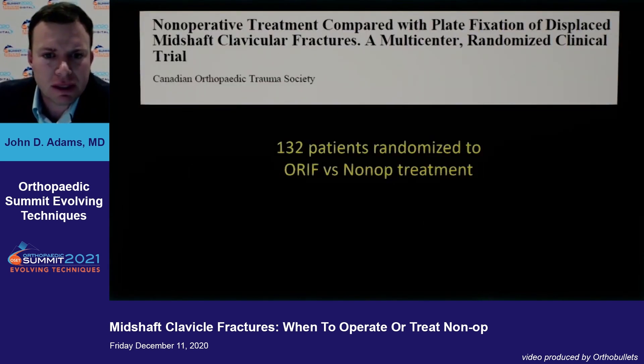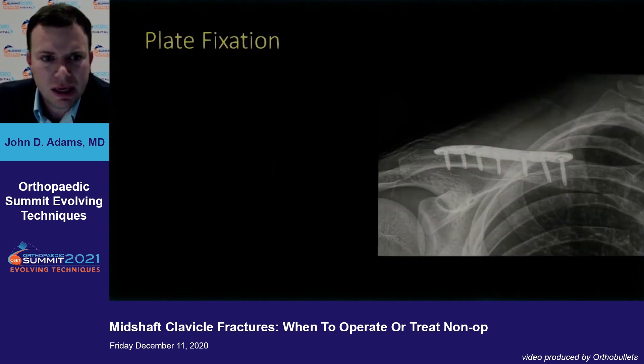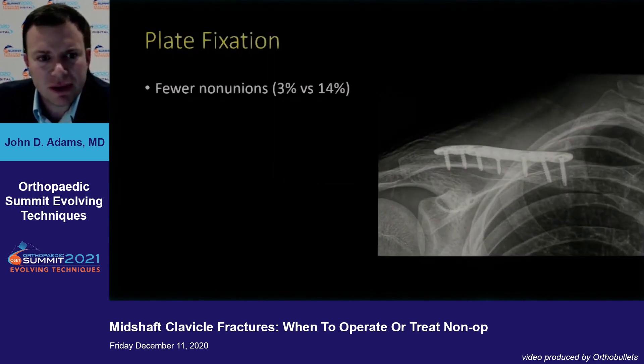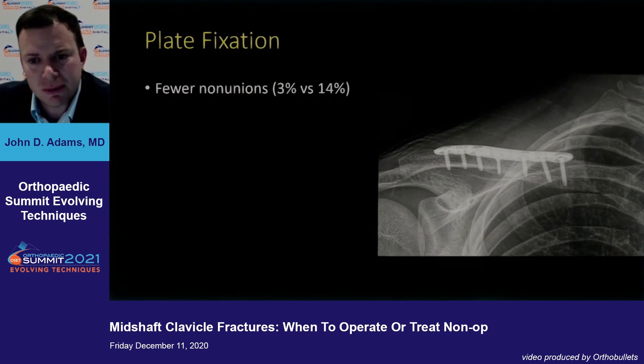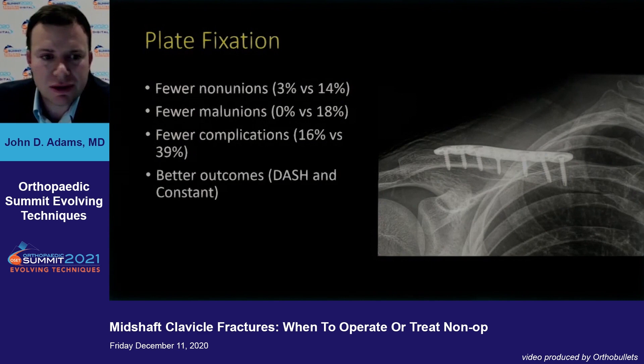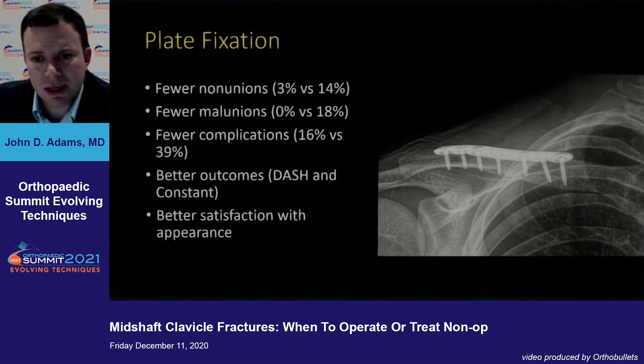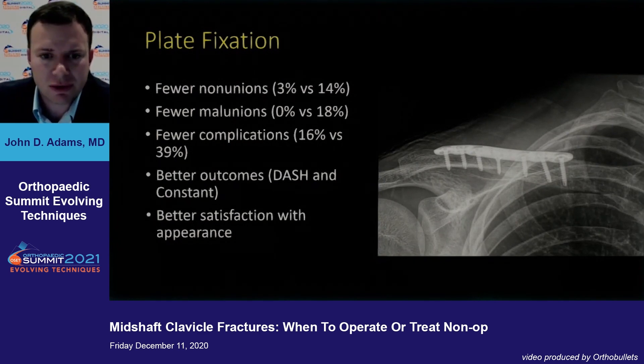Let's talk about considering an operation. This study compared non-operative treatment versus plate fixation of displaced mid-shaft clavicle fractures in 132 patients randomized to ORIF versus non-op. What they found was that plate fixation had fewer non-unions — 3% compared to 14% — fewer malunions, fewer complications, and better outcome scores. As far as appearance, despite having a scar, patients were more satisfied with surgery.